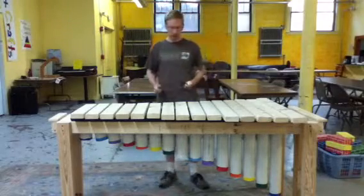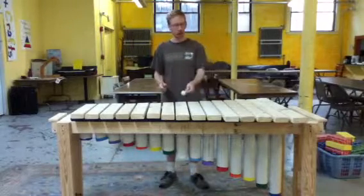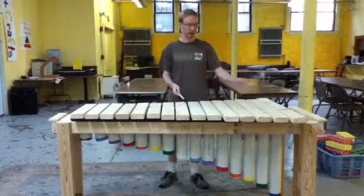So here is what it sounds like. I'm using two different mallets. This is a softer mallet, this is a harder mallet, and I find that the softer one works better for the lower octave, and the harder one works better for the higher octave. Fifteen keys, by the way, diatonic only.